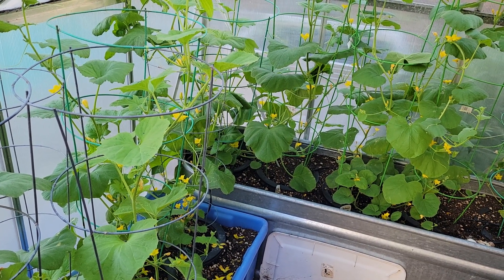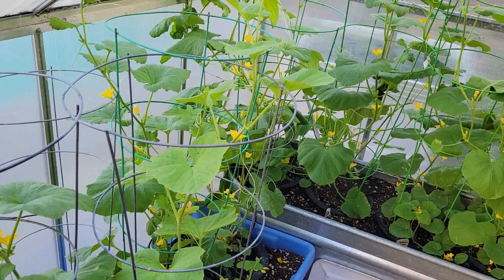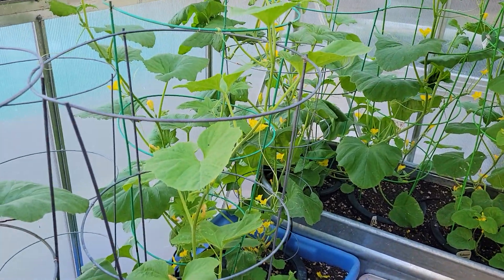Hello, this is Jay from Cucumber Shop. We are today looking at some greenhouse cucumber varieties — really some cucumber melon varieties, because that's what I like to specialize in.